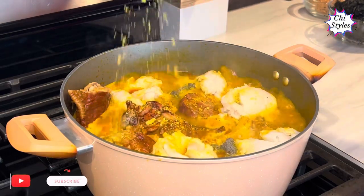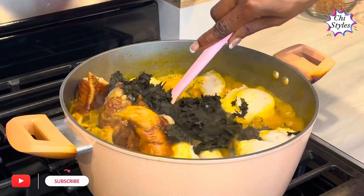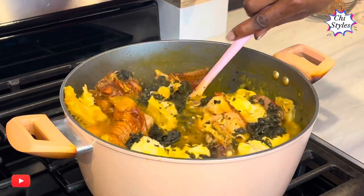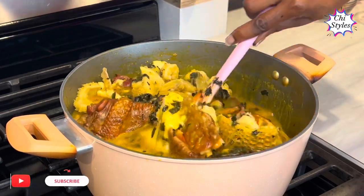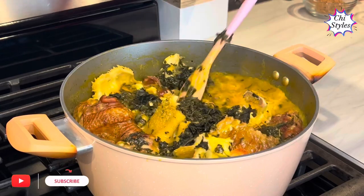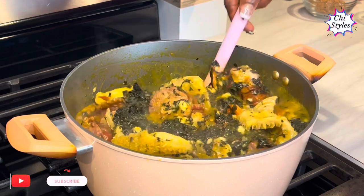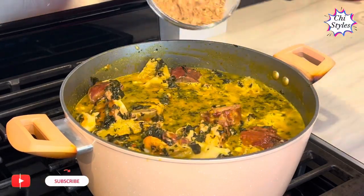I'm going to add more seasoning and then add my bitter leaf. I'm not going to add it all at once — I'll give it a stir to see if I need to add more or not. I don't like the bitter leaf to overshadow the soup, so I'll add some more gradually. Thank you so much for staying till this point. When you make this bitter leaf soup, hit me up in the comment section — I'll be very happy to read from you. Now I'm going to add my crayfish.